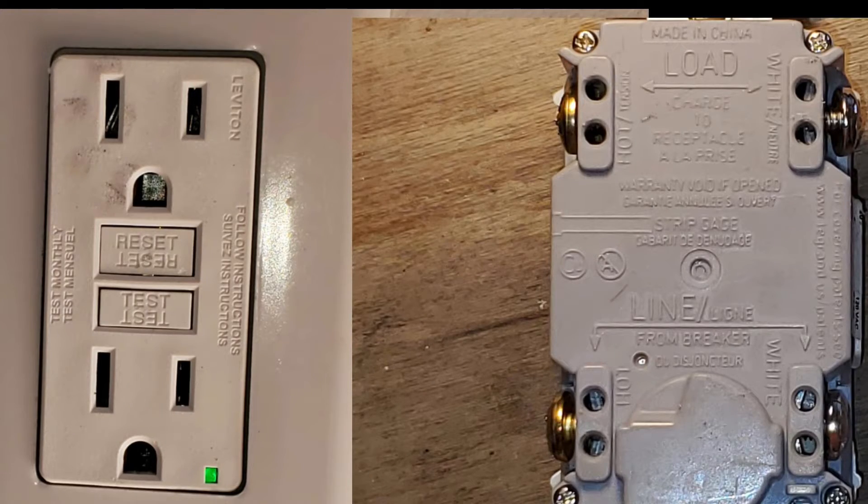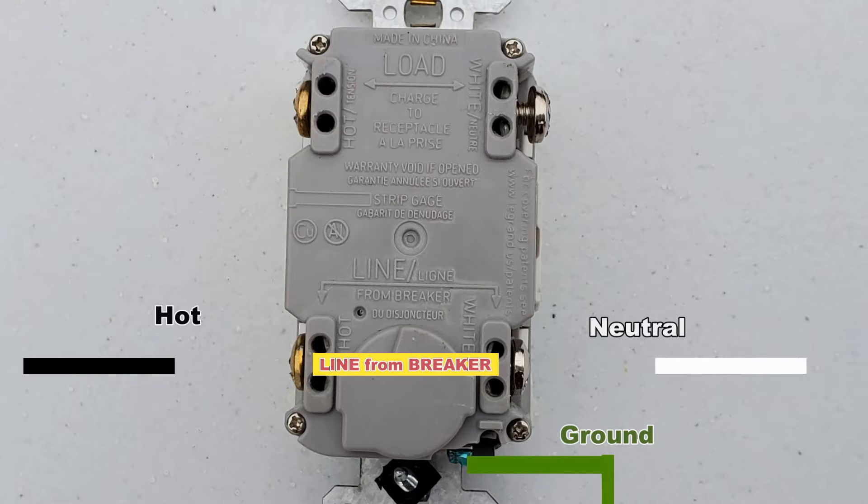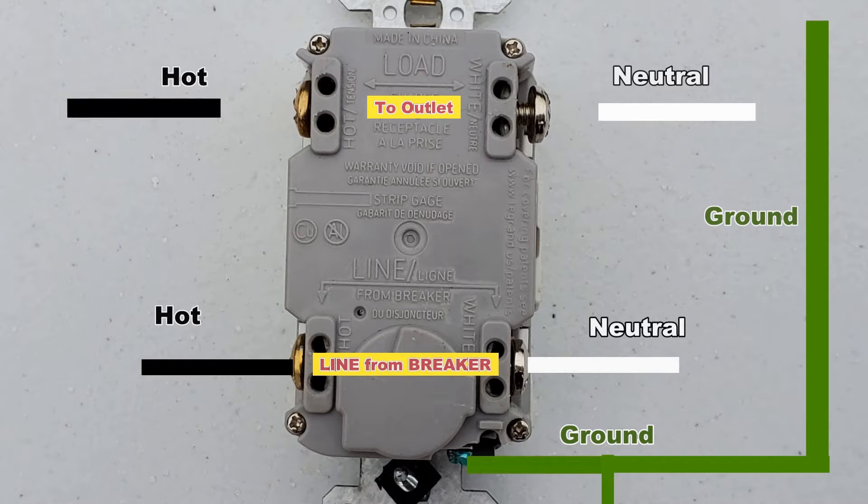So what we need is a GFI switch, and it's important to understand the load and the line. You can see from this short drawing, we've got power coming in from the breakers, and then it goes out to the outlets — that's very important. This is where I have seen so many videos explaining this, but still, when the YouTube homeowner DIYer hooks it up, they still get it wrong.